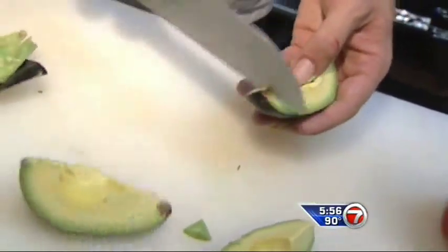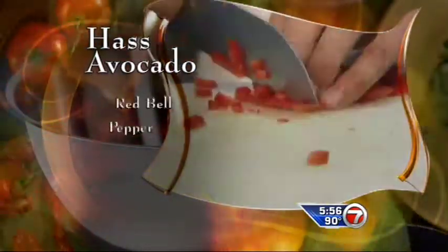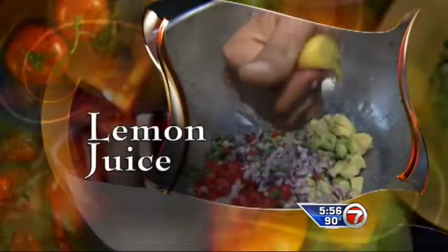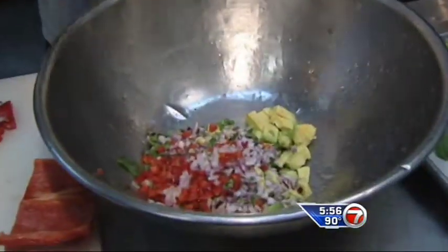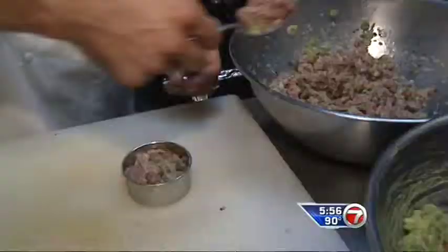Next, make some guacamole. Chef Mark likes to use Haas avocados. He chops the avocado and adds red bell pepper, cilantro, and red onion. Then tosses this together and squeezes in some lemon juice and a hint of sriracha. In case you don't have sriracha, Tabasco — a couple of drops — will work. Mash this all together.